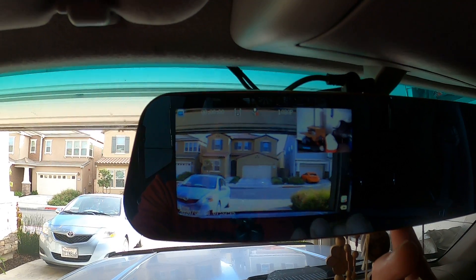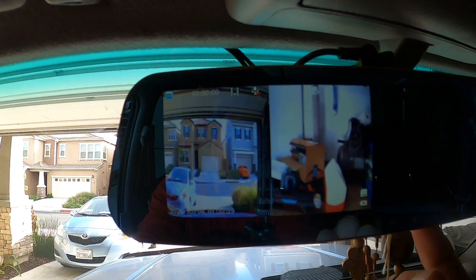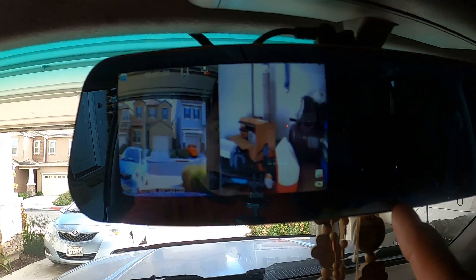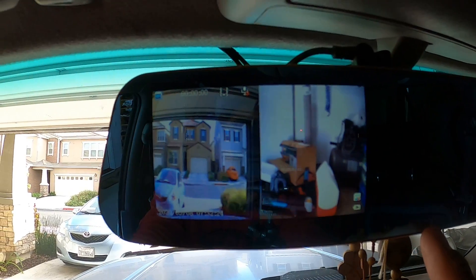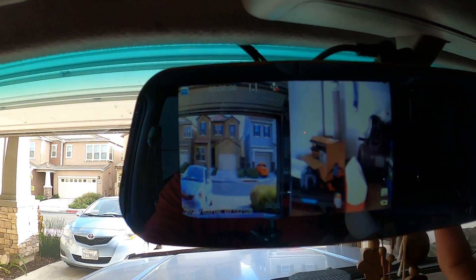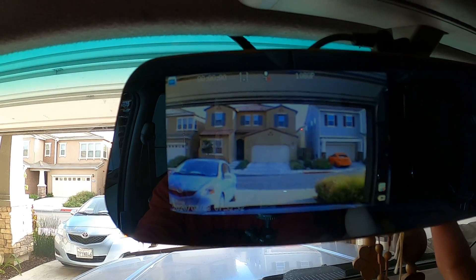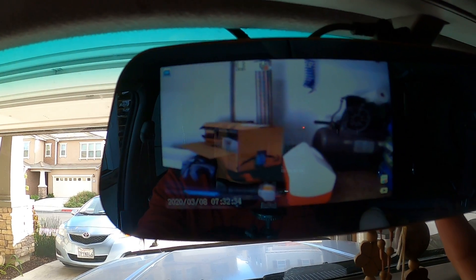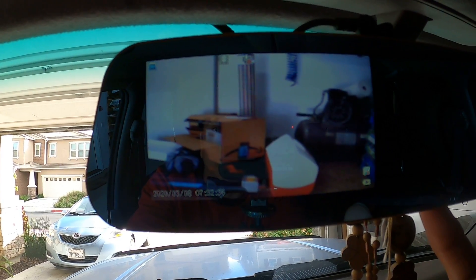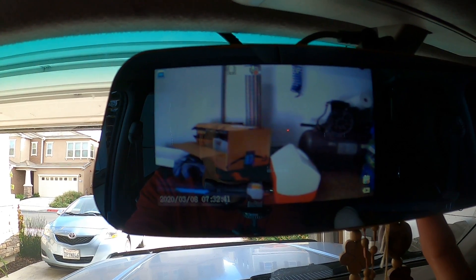The good thing is you can change what you see on the screen. By pressing this little arrow button on the menu, you can flip it to a dual split-screen — that's the front view. And if you're backing up, you can flip that and now you can see the rear of the car. Pretty cool.